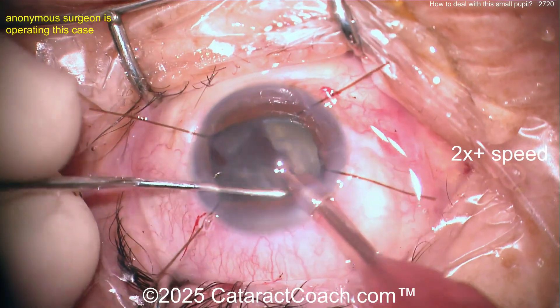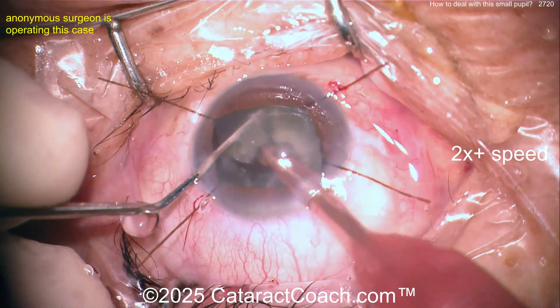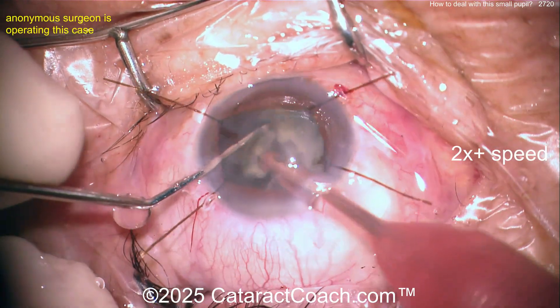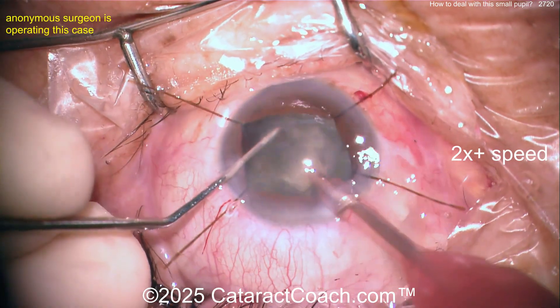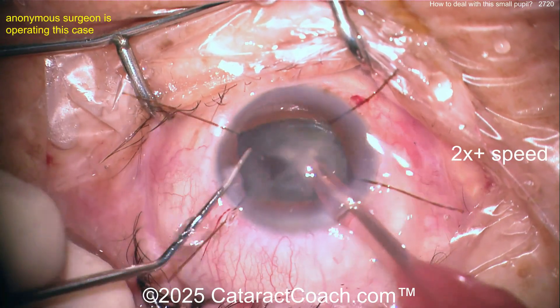Getting these pieces down. Here at the end, once the IOL is in the eye, I like to take out the hooks after the IOL is in the bag and the eye is still full of viscoelastic — to me that's the ideal time to take the hooks out. Taking these pieces out nice and easy; chop chop chop is the name of the game here. Very nicely done.